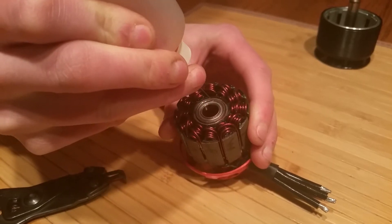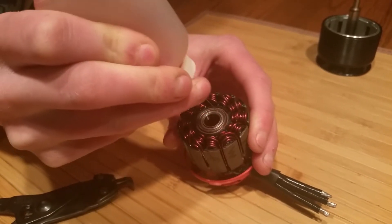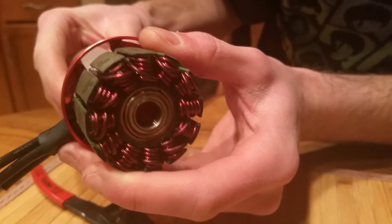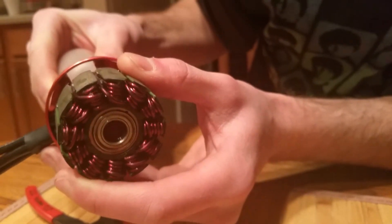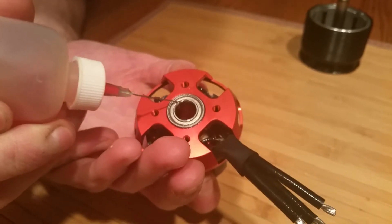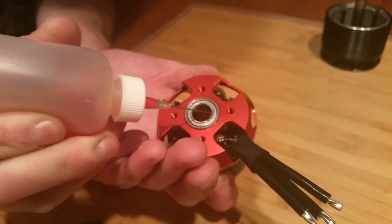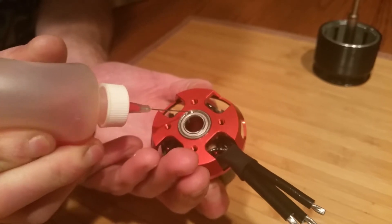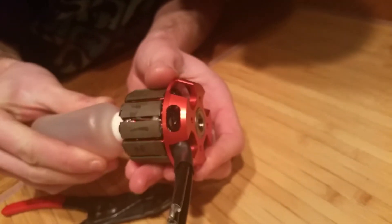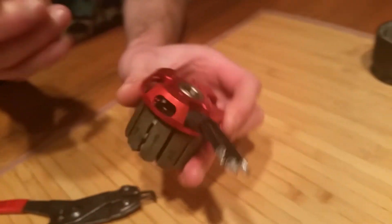The bottle I'm using is for acrylic-type glues, so it's a needle type. Go on the other side of it and simply apply the oil around the bearing carefully. Then the other side, and on the bottom we'll take our syringe and apply oil to the other bearing — around the outer edge too. Then go do the other side and put oil around that bearing as well.